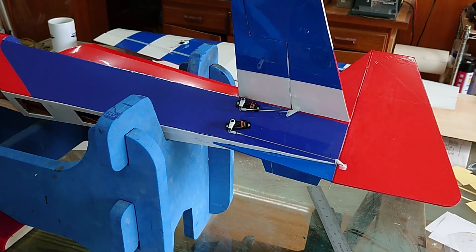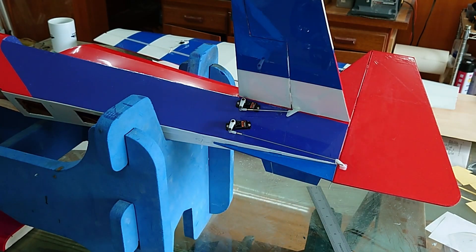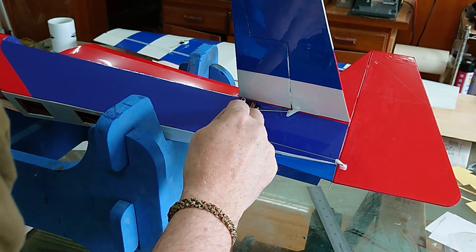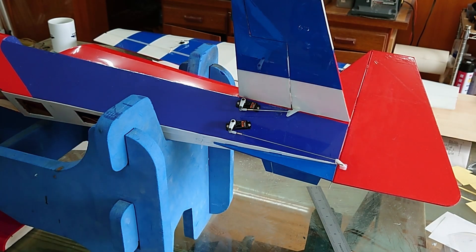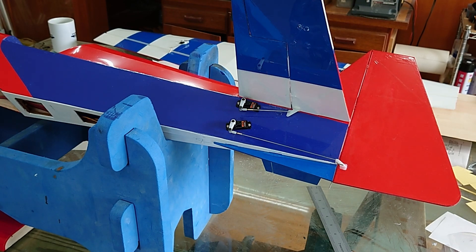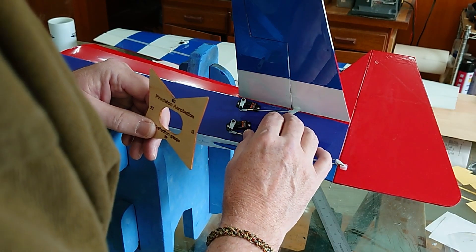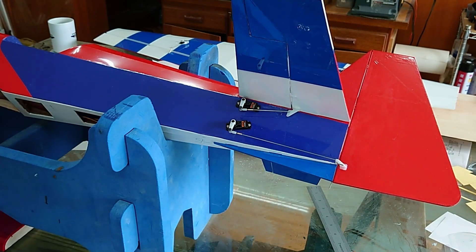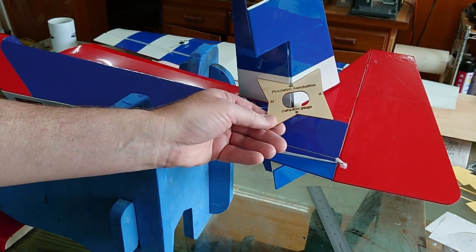The rudder and elevator servos are installed with the linkage — same method of soldering the push rods to brass couplers as I did with the ailerons. One thing I don't really like is the angle between the servo arm and the push rod. However, I am getting about 60 degrees of deflection. I had to put the push rod in the second-to-last hole. I'll fly it and see how it works — I may change it. I can see I'm getting about 60 degrees on the bottom.